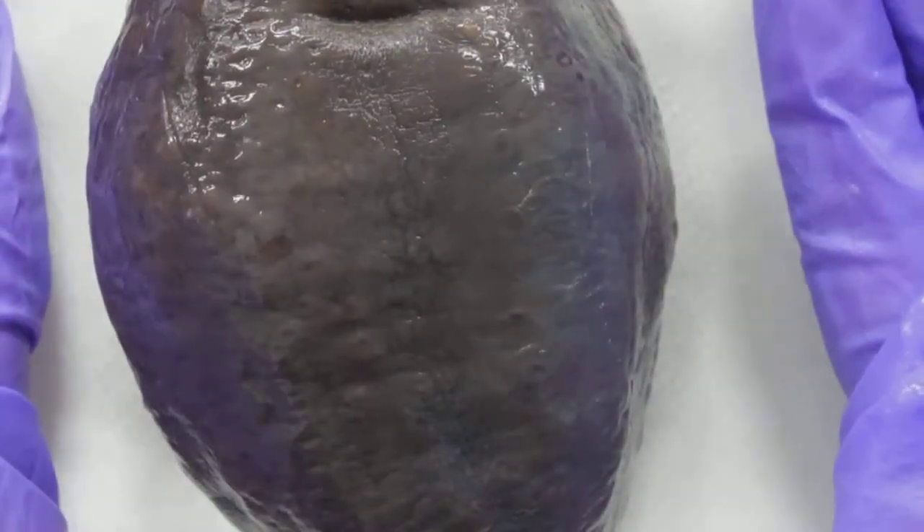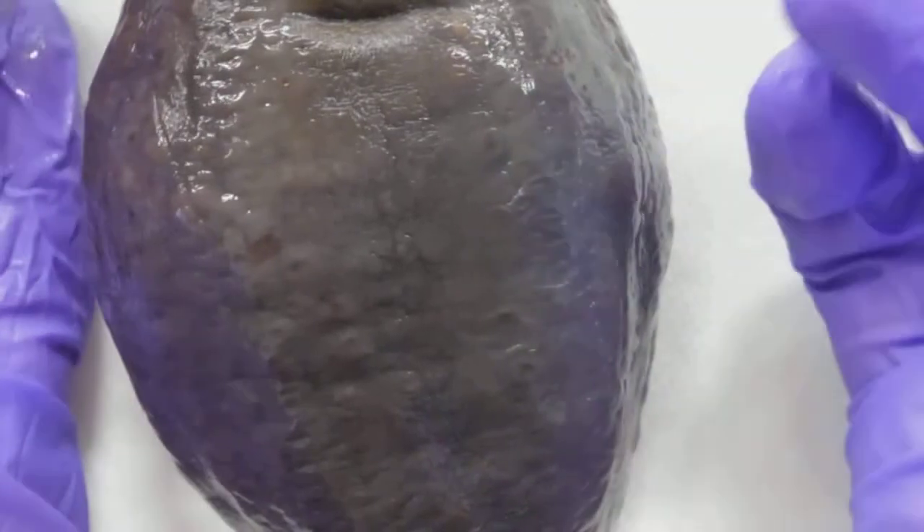I'm going to cut into him and just fold him open. Once we see inside, we'll be able to see the other structures like the stomach, the gonads, and the respiratory tree. Externally, not a lot to see.